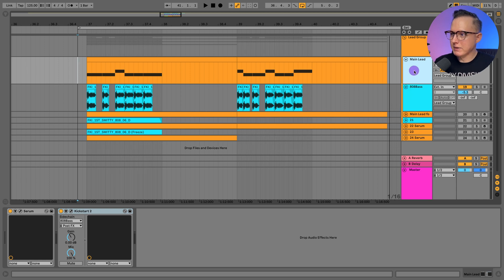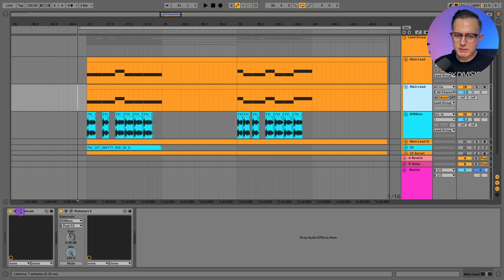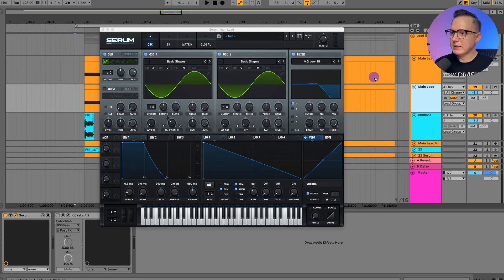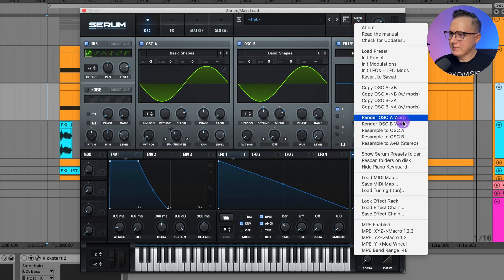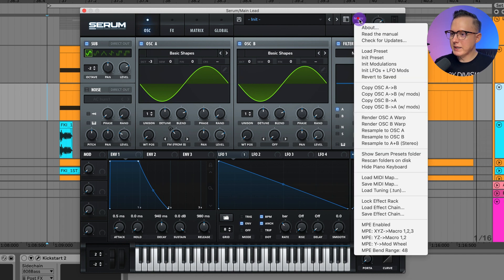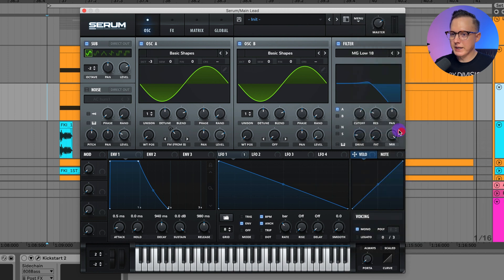Let me show you something cool we can do in Serum. I'll duplicate this lead, turn off the Kickstart sidechains. In Serum, if you go to this menu there's an option that says 'Resample to Oscillator A' or 'Resample to Oscillator B'. What that means is I can take the output of Serum and resample it — it converts it into a wavetable, creating a one-shot sound including all the effects. So I'll go ahead and resample to oscillator A, and you can see oscillator A changes into this wavetable.